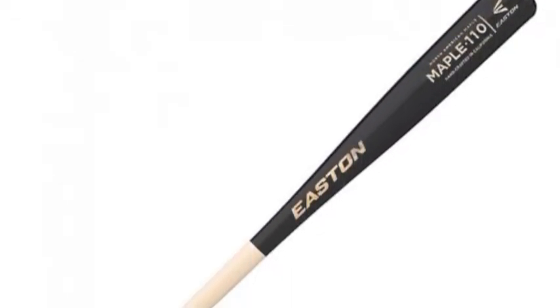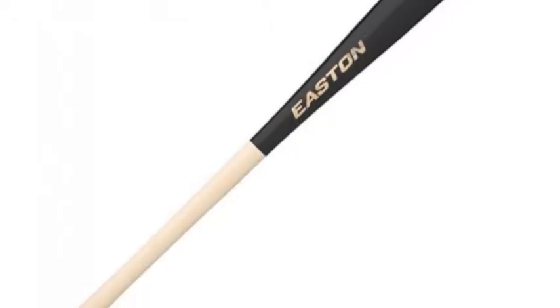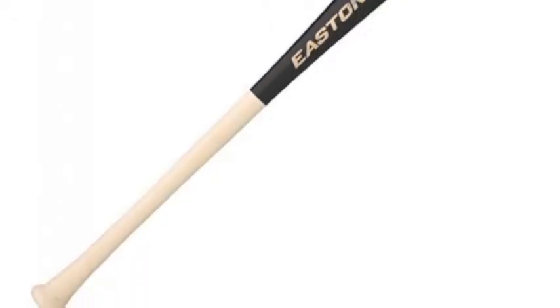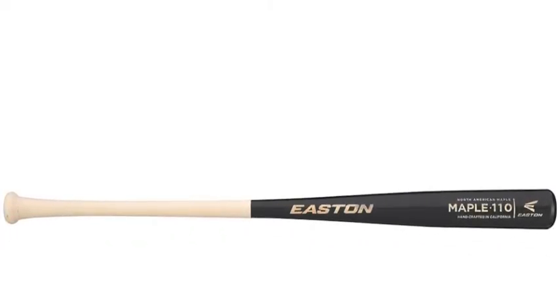The Easton North American Maple 110 Wood Bat will have heads turning, and for good reasons only. The Easton North Maple Wood Bat has a sleek look, combining the natural handle with a black finish barrel.